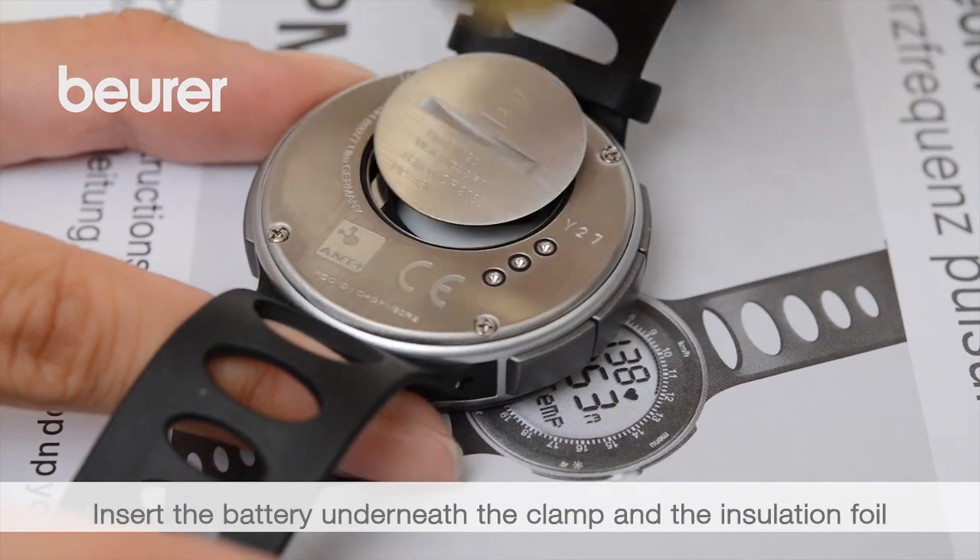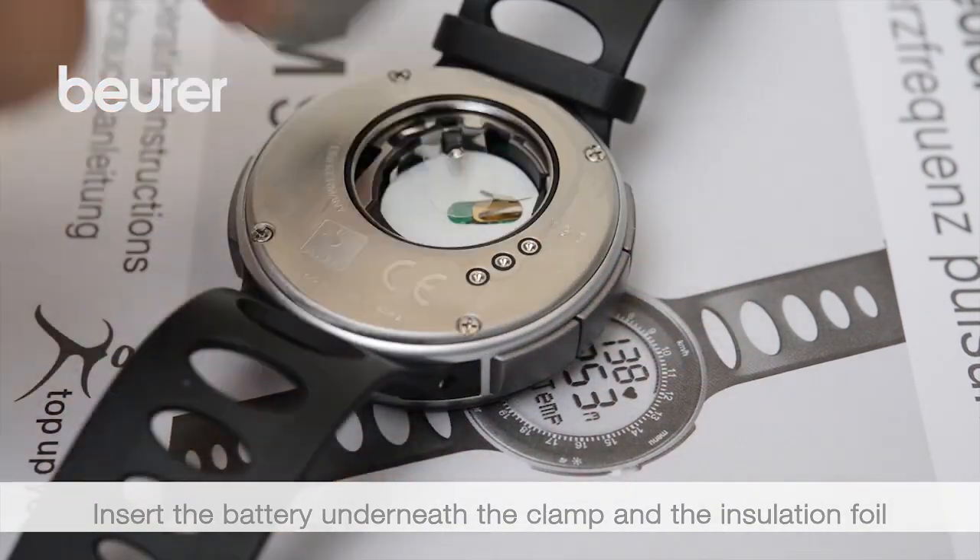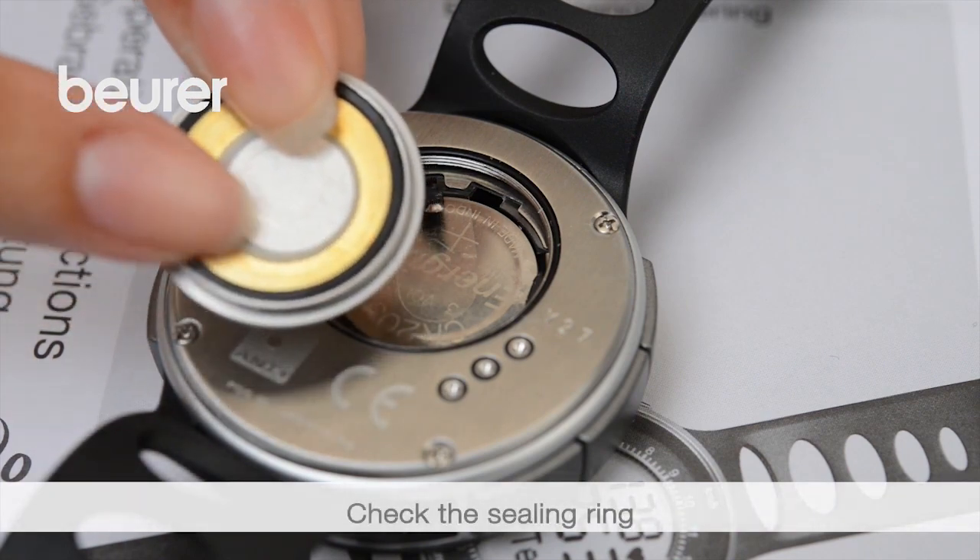Insert the battery. To do this, open the lid on the back with a coin. Check the sealing ring and close the lid.